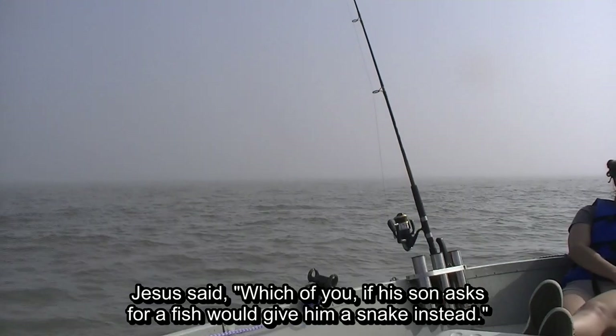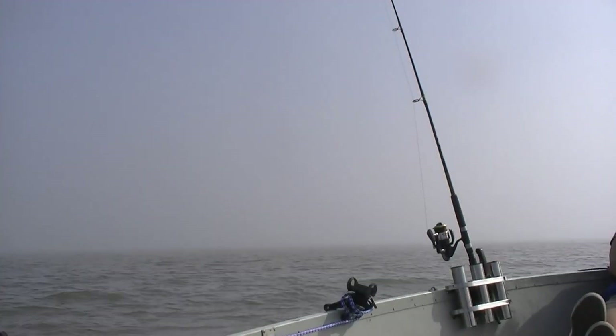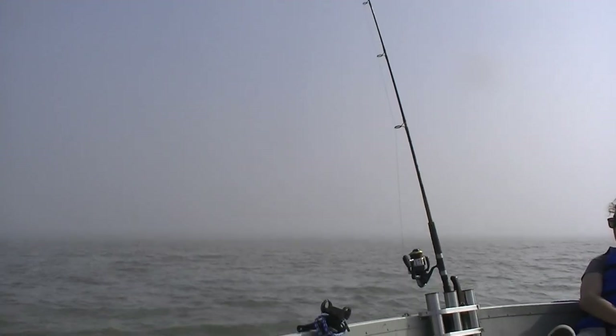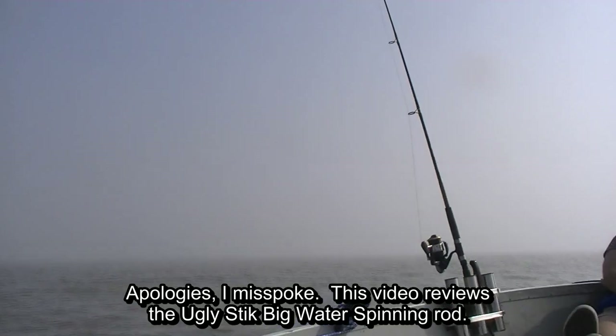That was a good time and the meat's really good. So we're happy to have those three black drum. But the purpose of today's video is to review the Ugly Stick Big Water Casting Rod.